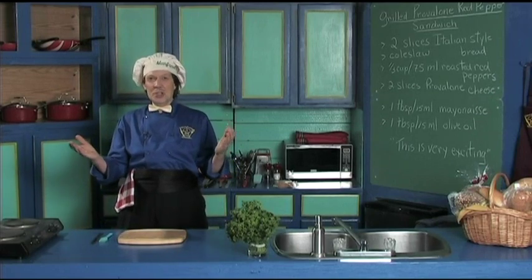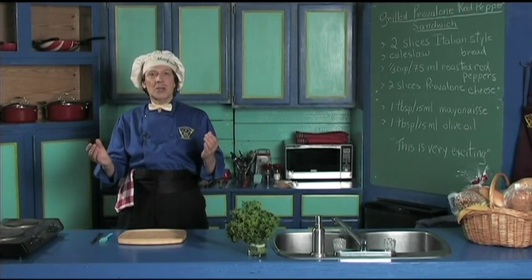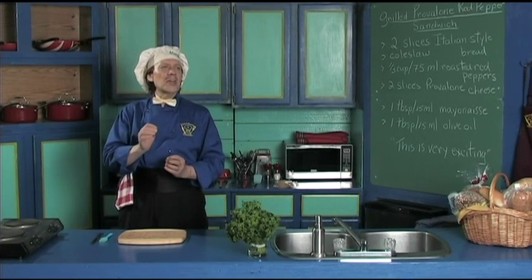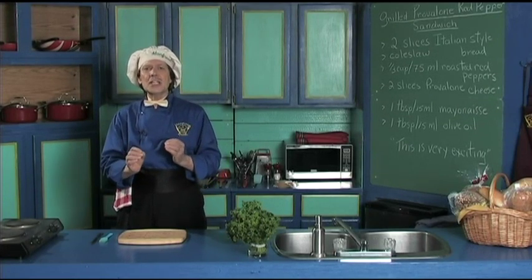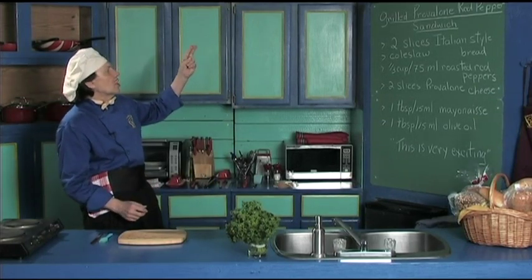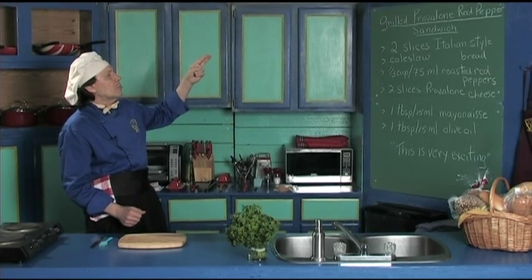Hello, my name is Manfred and welcome to my kitchen. Today we're going to make a sandwich that is very quick, and the flavor and the taste is easy and delicious that everybody in the family will want. We're going to do the grilled provolone and red pepper sandwich.